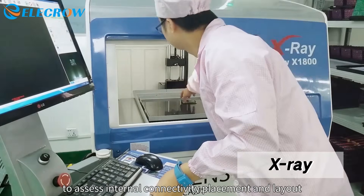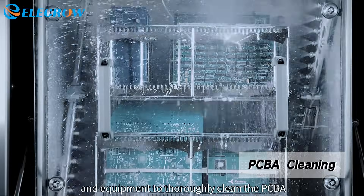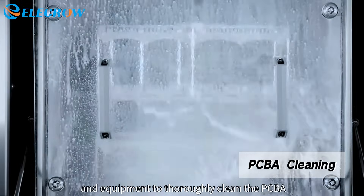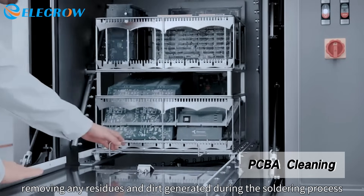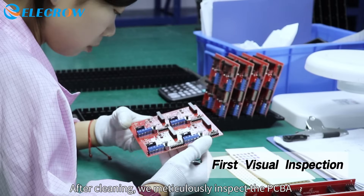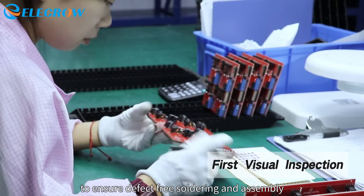Professional cleaning agents and equipment are used to thoroughly clean the PCBA, removing any residues and dirt generated during the soldering process. After cleaning, the PCBA is meticulously inspected to ensure defect-free soldering and assembly.